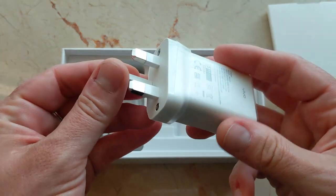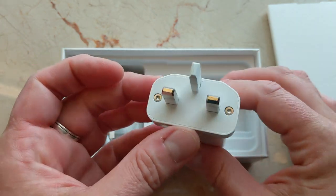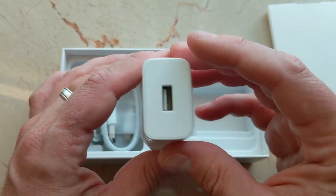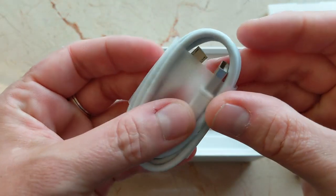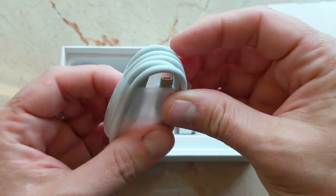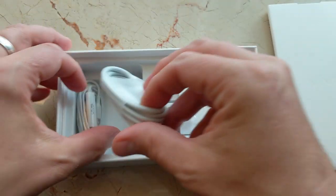This looks like it has a British-style charger, which possibly means this is a phone for India — interesting. This is probably a custom charger since it has some sort of fast charge capability, and here is the USB cable — regular USB to... wow, this isn't Type-C. I'm surprised — this is Micro USB, so regular USB Type-A to Micro USB.